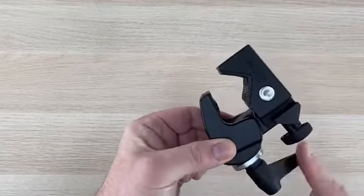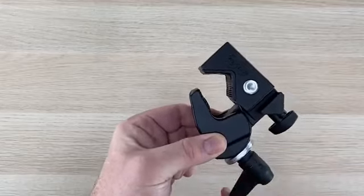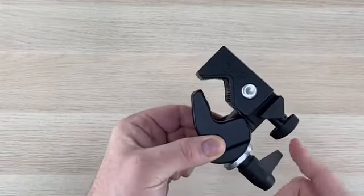Turn the tightening nut until it clamps down and locks.